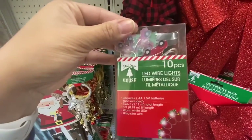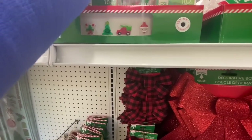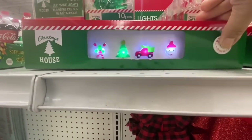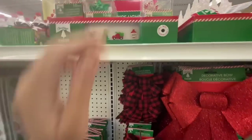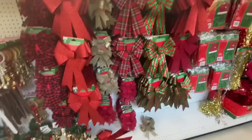They have the red truck, so the red trucks have finally made it to Canada! There were only two or three boxes left — I just got one for myself. This is how they look when they light up: they have the candy cane, the Christmas tree, the red truck, and Santa.